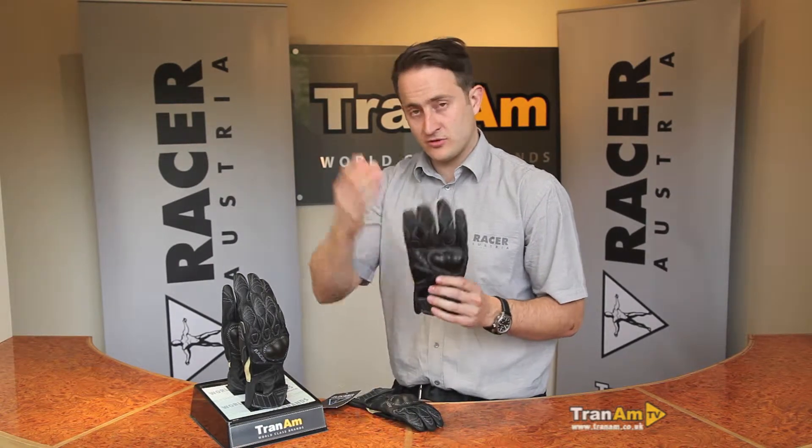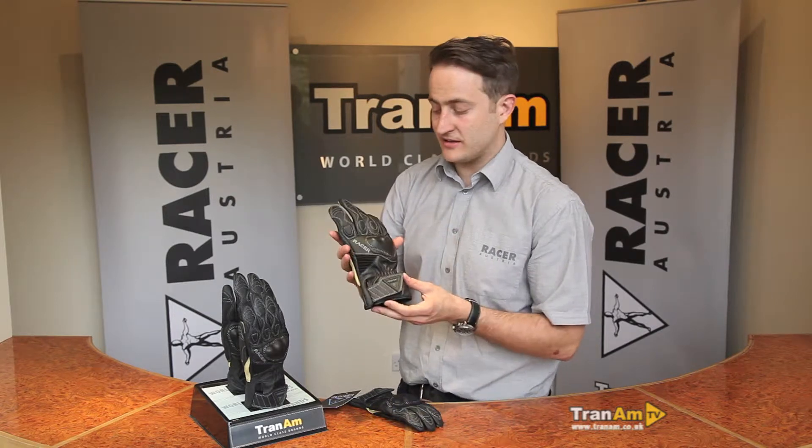We've got to hold up the men's one because it looks a bit better on the camera, and talk you through a few features — exactly the same as the ladies' glove in terms of its features.